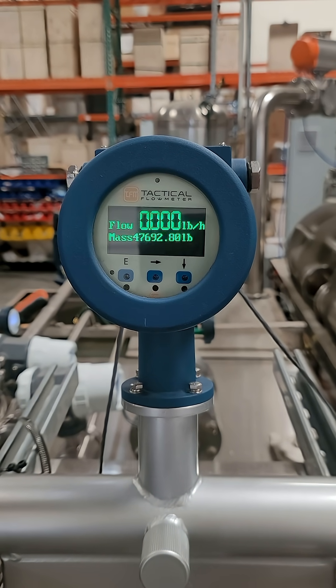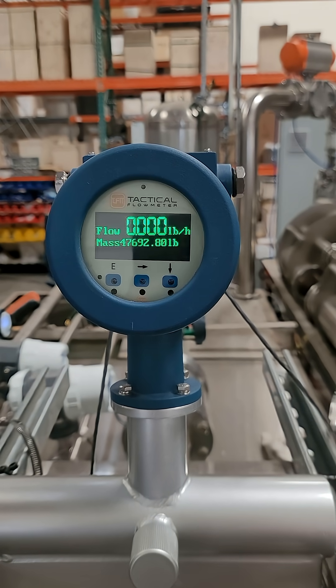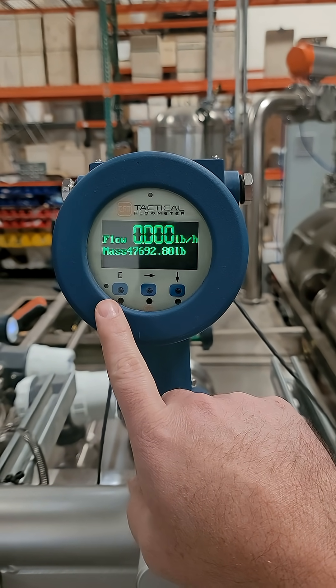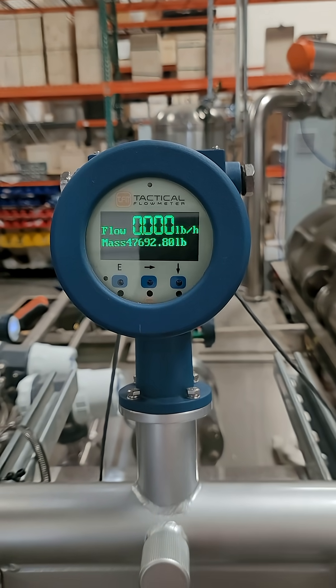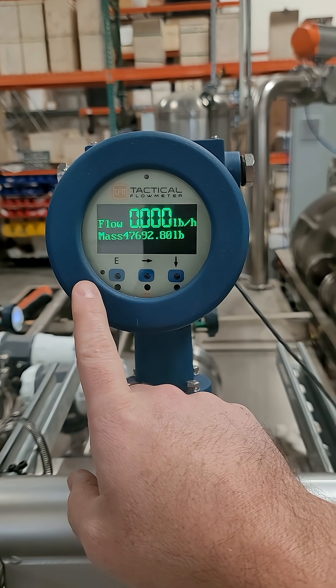Today I'm going to show you how to change the 4 to 20 milliamp scaling on your Coriolis meter. First we're going to go over the buttons. There's the E, right arrow, down arrow, and then the little light as the indicator to register a button press.